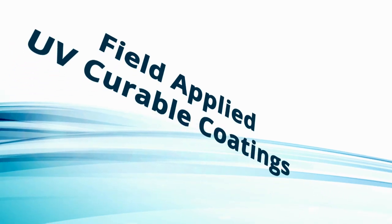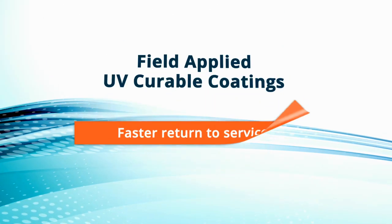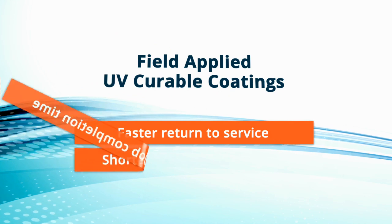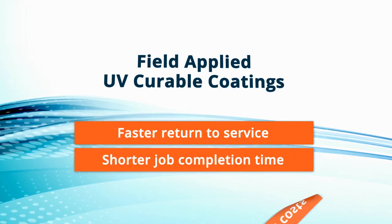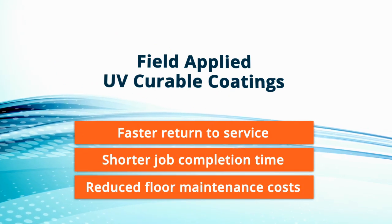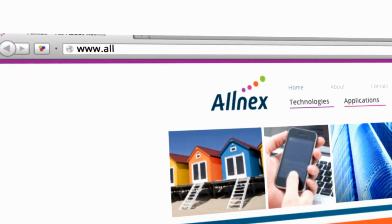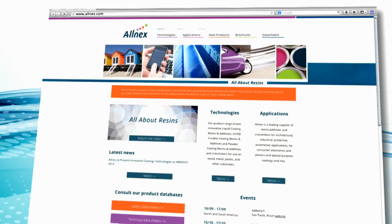If your customers are looking for faster return to service with fully developed coating properties, shorter job completion time, reduced floor maintenance costs, and if you're interested in exploring the technology of UV field applied floor coatings, please visit our website allnex.com.